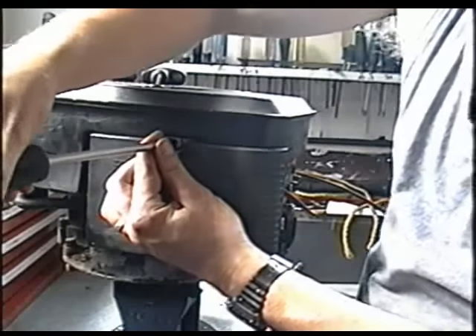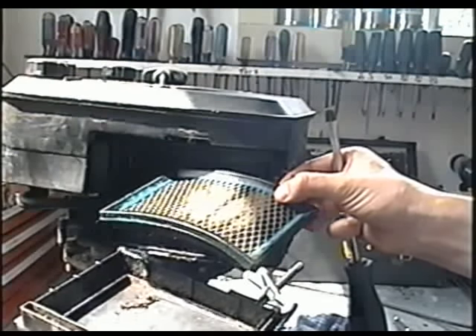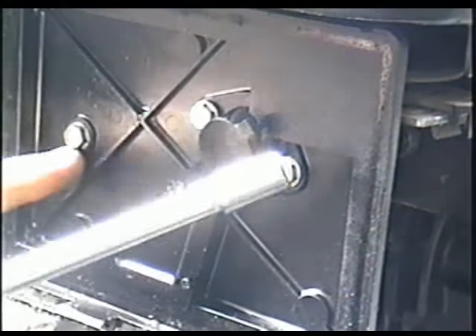If you decide to remove the whole carburetor, start by removing the air filter assembly. You're going to need to remove the two 5/16ths bolts here and also this one over here.